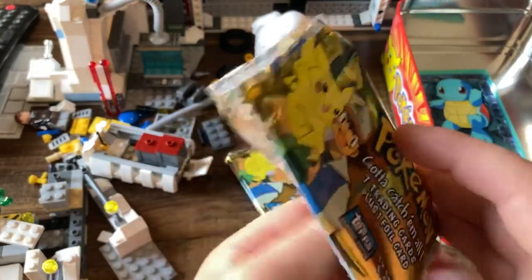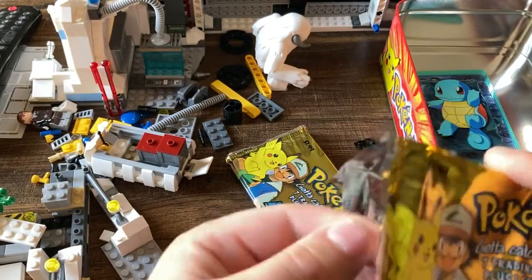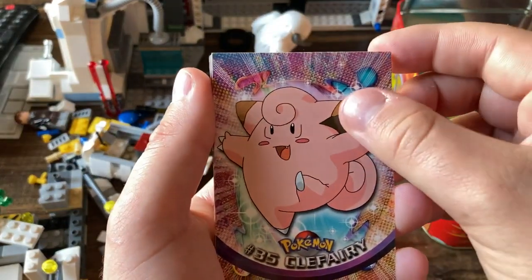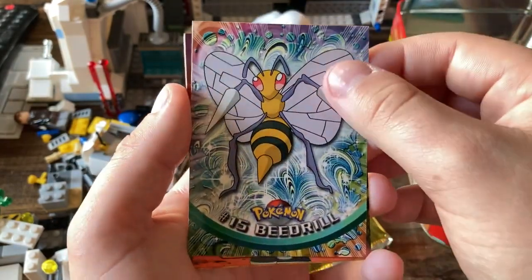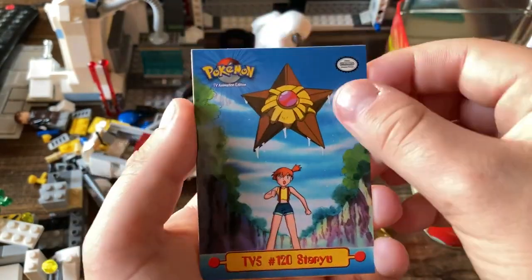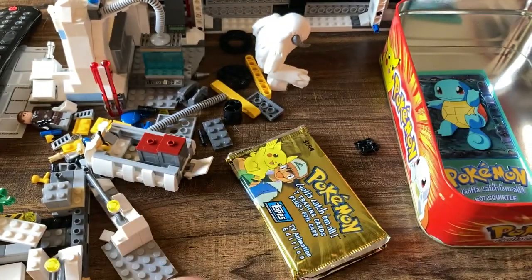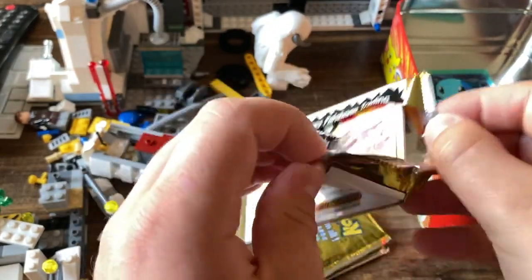Let's rip into the next one. Venusaur is definitely probably one of the higher tier cards you can chase — probably the worst of the three starters, but that's okay. We've got a Clefairy, a Raichu, a Beedrill — I love Beedrill — and then we got Brock, Staryu, a Charmeleon, and then our foil is going to be a Jigglypuff. That last pack was a god pack for sure.